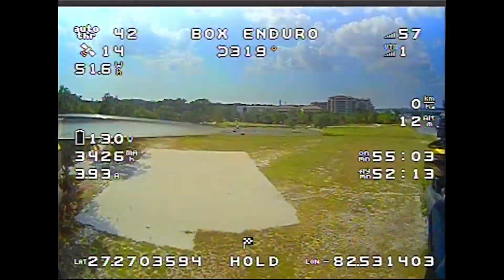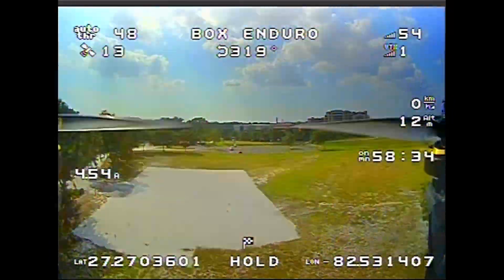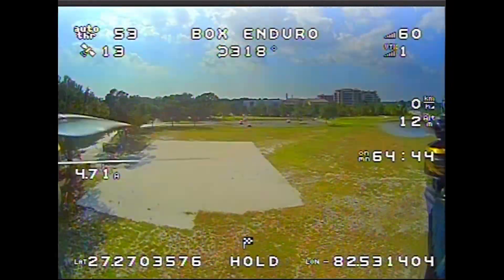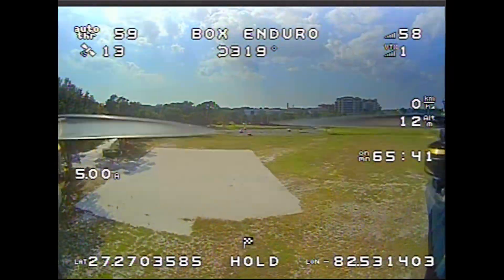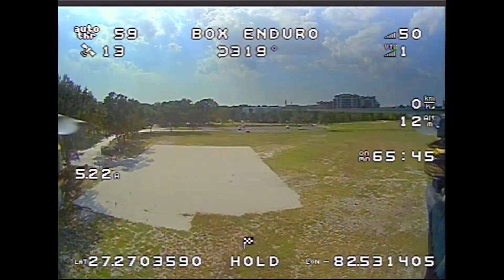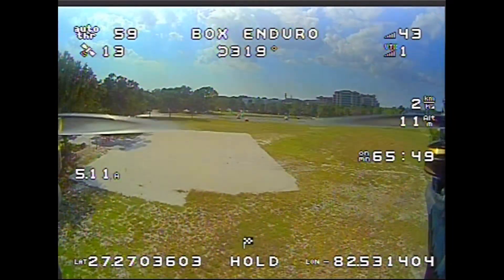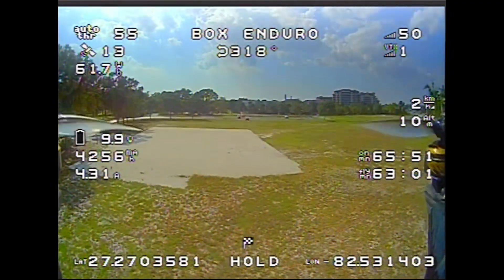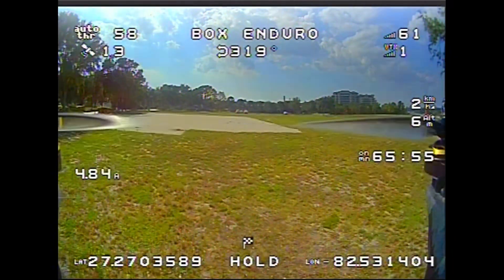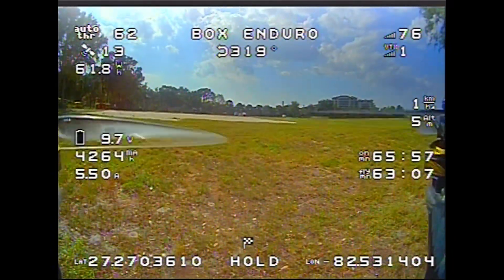It was a rather windy day and the drone is banking a lot to stay in one spot. The total time in the air was 63 minutes. While this is my personal record, it is nowhere close to the 75 minutes I was shooting for. I landed with a voltage slightly below 10 volts, and as I disarmed it quickly went up to over 11 volts.